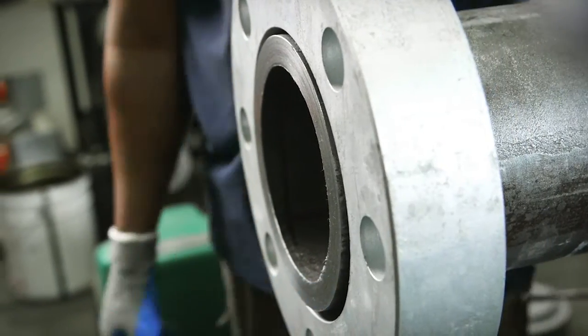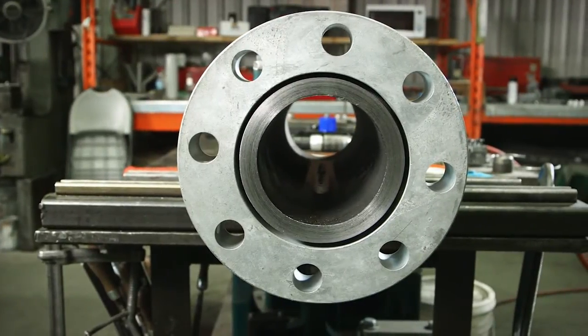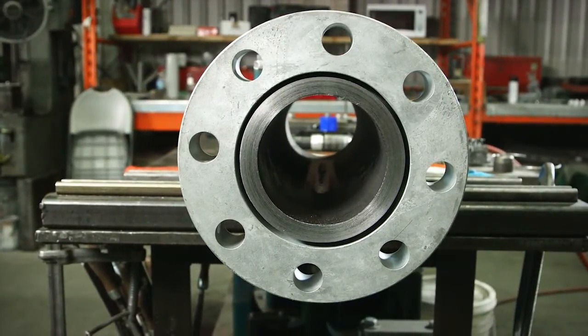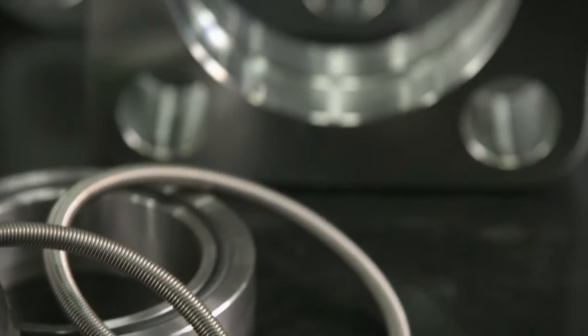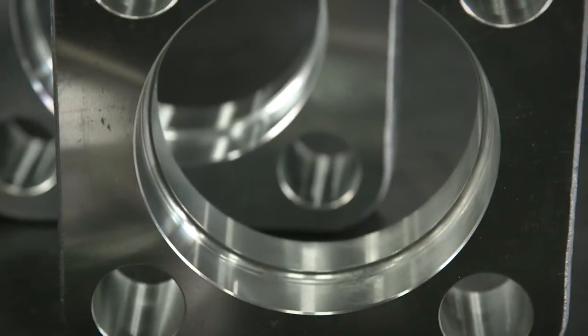There is no need for X-rays or acid cleaning. It's fast and easy to install. The retain ring flange is available in carbon steel and stainless steel in both imperial and metric sizes.